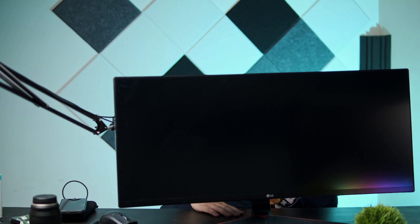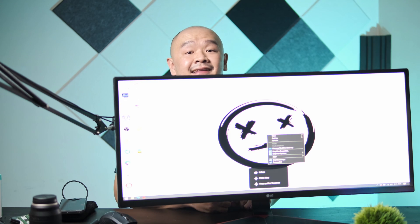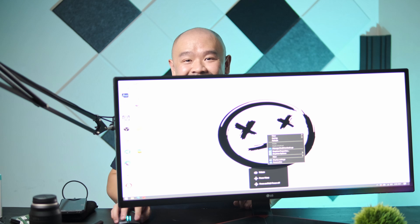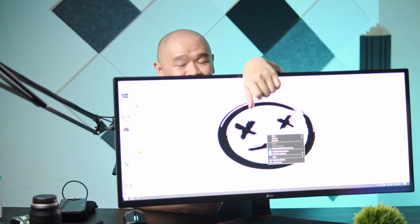The monitor is finally put back together, with the stand and all. This thing really takes up the whole camera, doesn't it? Let's test it and see if it really works. I'm going to plug in the HDMI cable, then the power cable, and flip on the power. Ladies and gentlemen, the monitor is fully working once again!